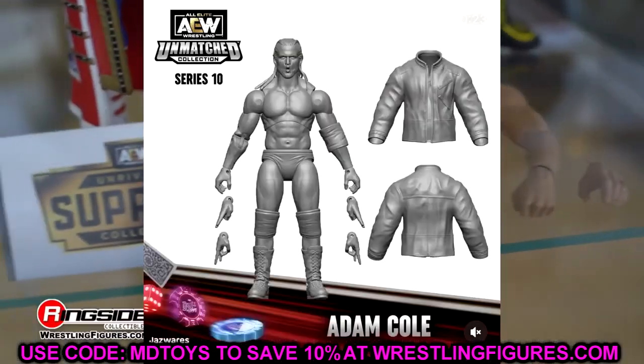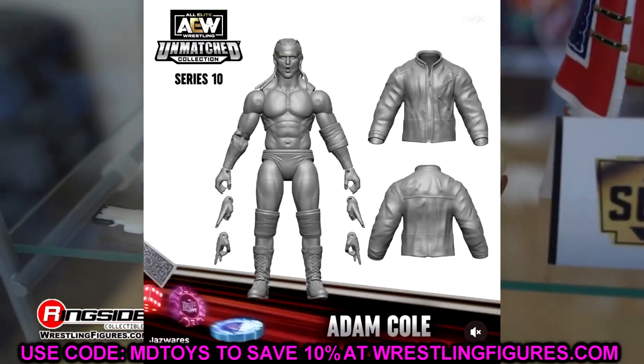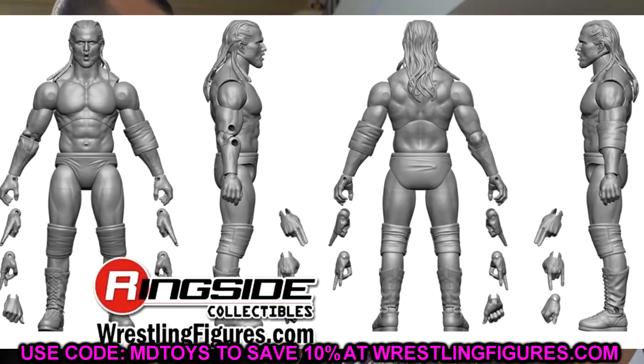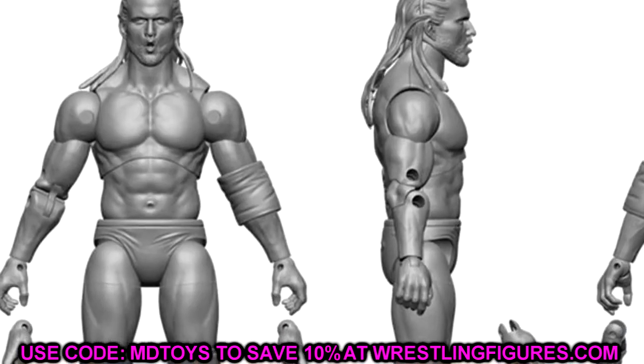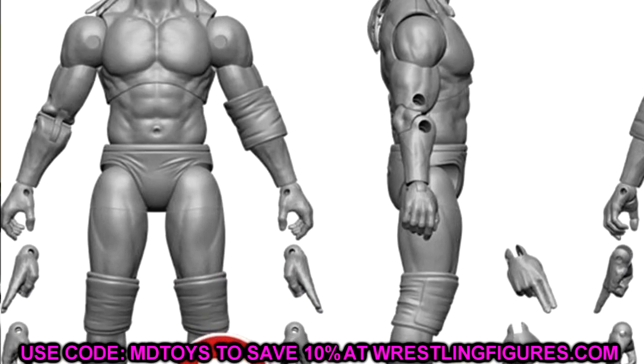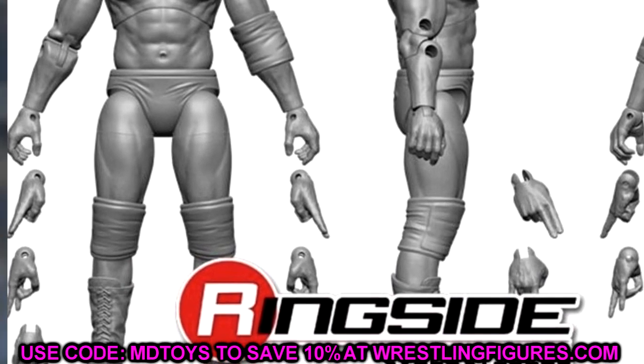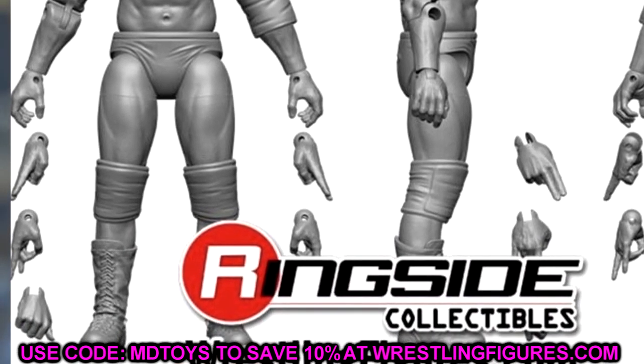We also had a look at Adam Cole. Looks like he has a boom head sculpt. I want this to be his pink attire — I guess that remains to be seen. We've already seen his black and white, and we're seeing his black and red in the Target exclusive. You get Adam Cole here with a bunch of interchangeable hands and the boom style head sculpt. Hopefully this is his pink gear — that's what I really want to see.